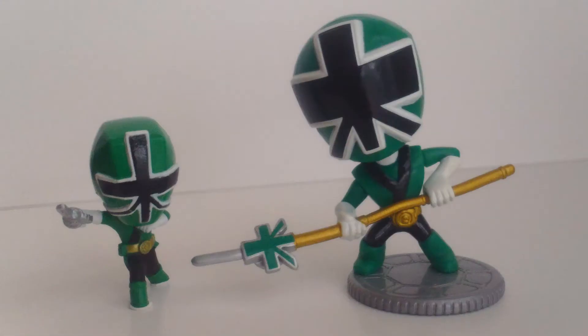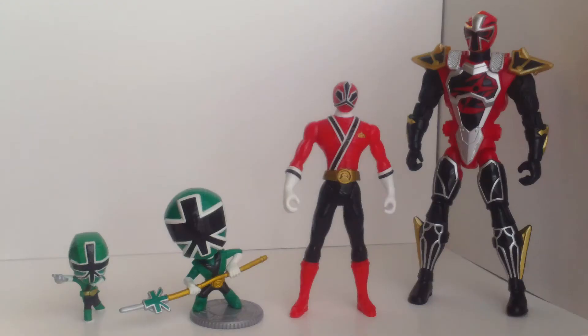The figure is tiny. Here it is compared to a Samurai Smash Ranger that was sold in a Toys R Us six pack. And here it is with Power Ranger figures in general. You've got the Smash Ranger, a three and three quarter inch figure of Samurai Red, and a regular five inch figure from Ninja Steel.